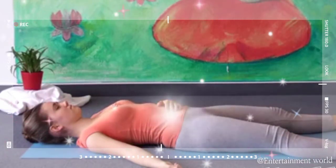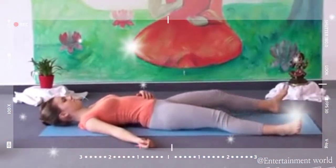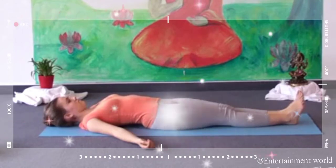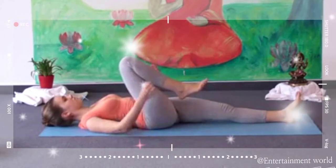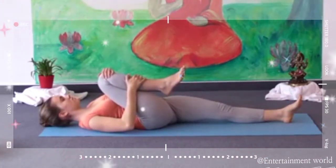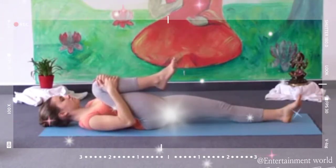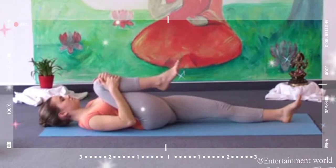Now put your legs together. Your legs remain straight and your heels are touching. Now bend your right knee and grasp hold of your knee with both hands. Keep your head on the floor, and with both hands pull your knee into your chest. Hold your legs steadily, and try to pull your knee towards the center of your chest.